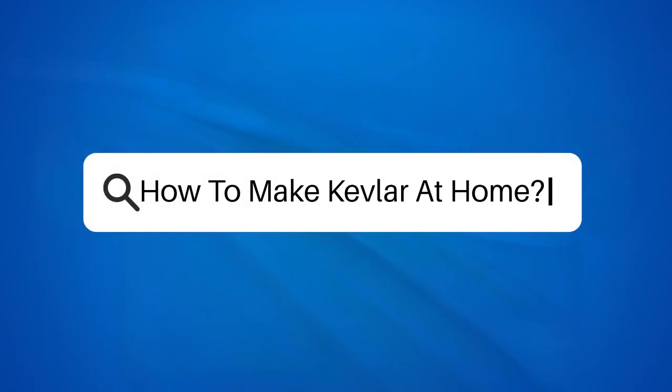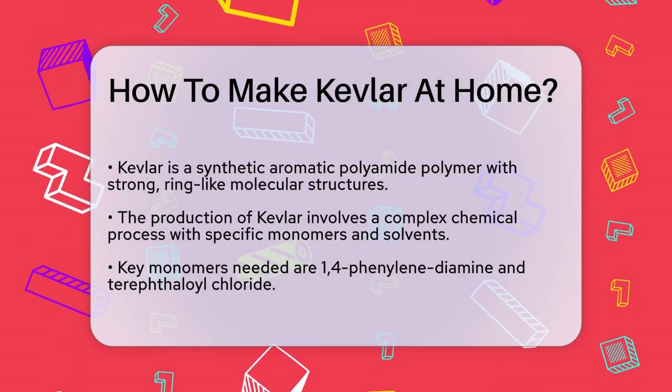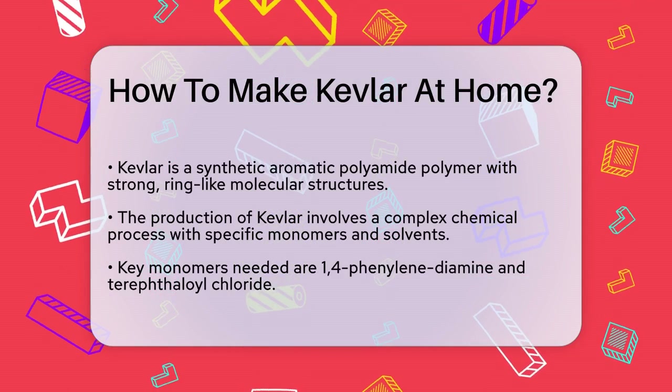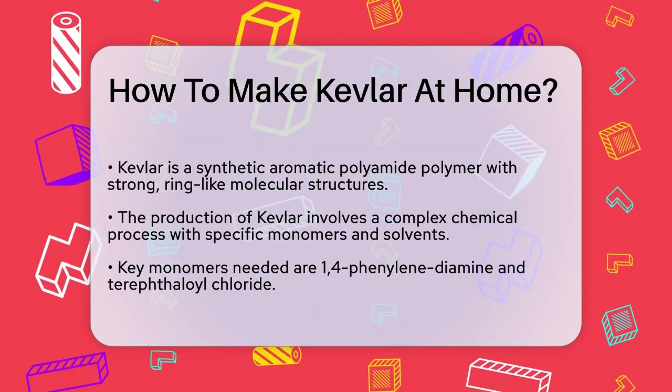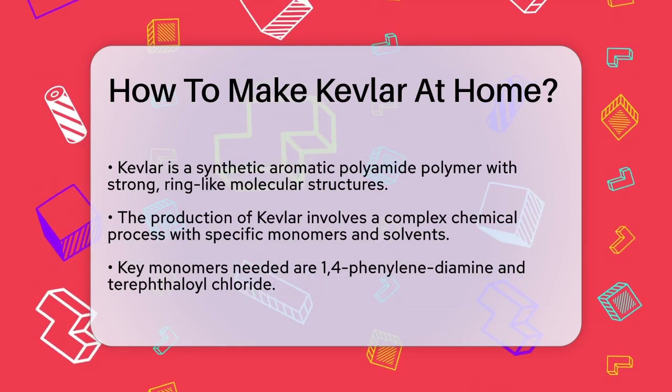How to make Kevlar at home. If you're curious about making Kevlar at home, you're likely wondering about the process and the feasibility of replicating this strong synthetic material in a DIY setting. Let's break down the details to see if it's something you can actually do.